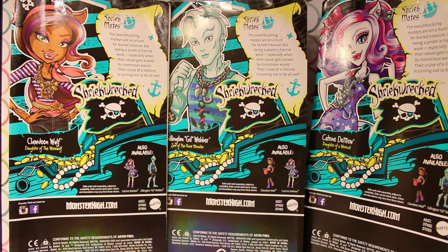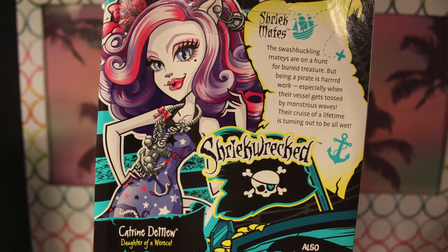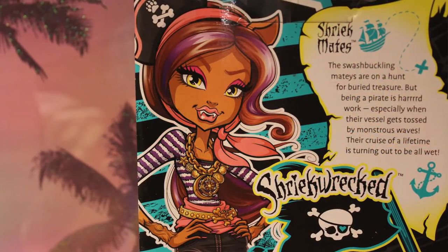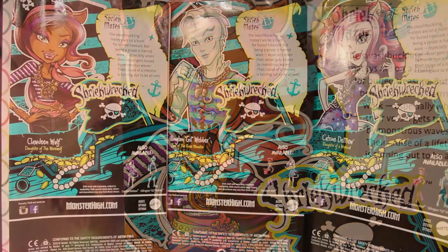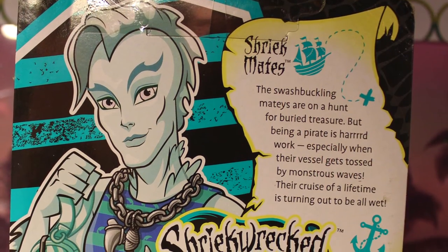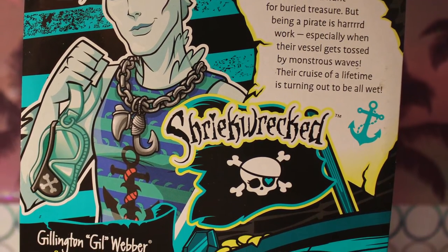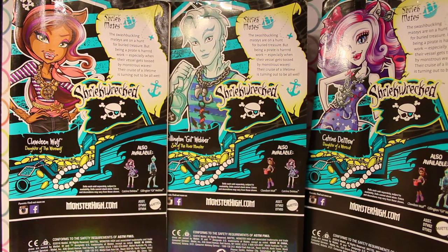Here is the back of the Shriek Mates packaging. As with all the previous releases, the back of the packaging is standardized across the board. The only difference you'll see is the artwork. Some of it looks really nice — Gil looks good and Katrine's pretty cute, though Claudine looks kind of weird. Same blurb throughout all three packaging, with really no description on the individual characters. The new Monster High line is very uniform in terms of box content, so there's a little bit less personality in each box.